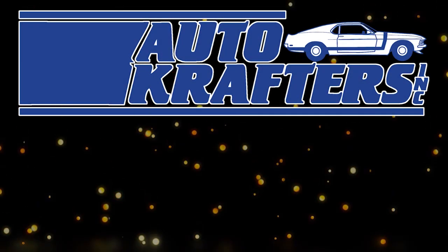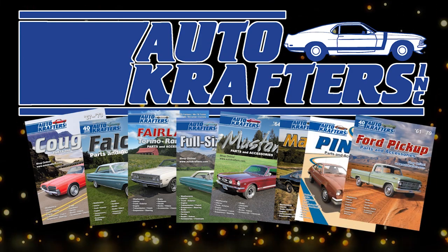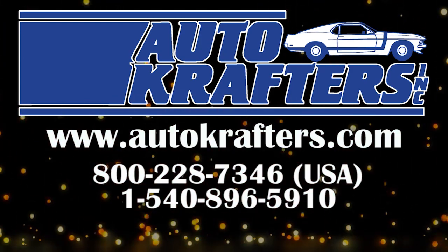AutoCrafters, your source for Cougar, Falcon, Fairlane, Fullside, Mustang, Maverick, Pinto, and Ford Truck. Contact us at www.autocrafters.com.